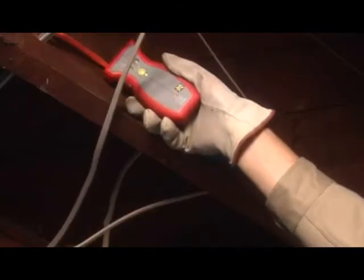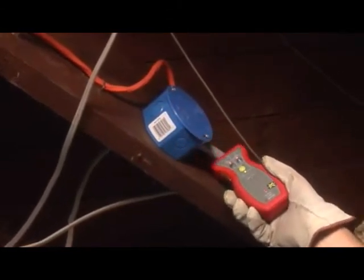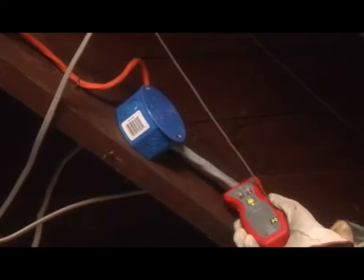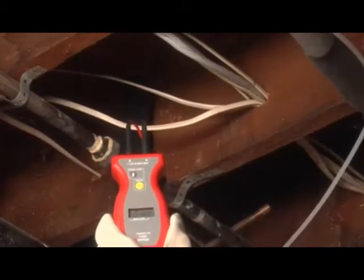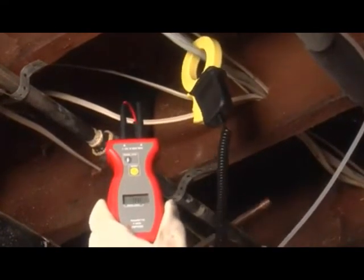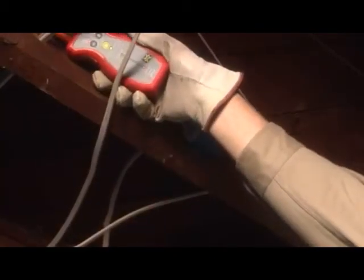The AT4000 can also locate wires used for providing power to kitchen appliances and lighting, making it easy to troubleshoot problems and avoid accidentally cutting through them. Simply use the AT4000 transmitter with the A2202 clamp-on transmitter accessory clamped around the conduit to trace or locate a break in the wire.